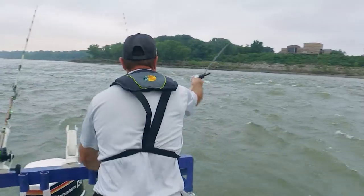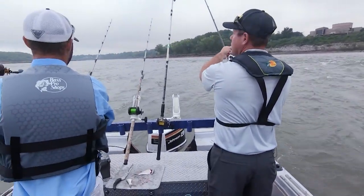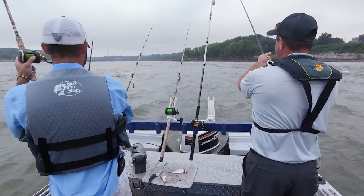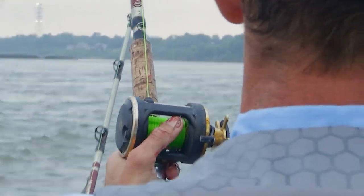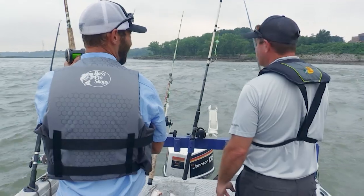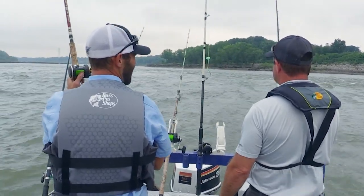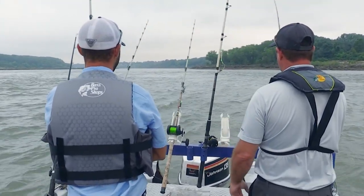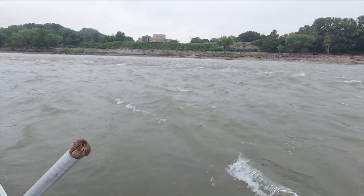Drop it right off the back of the boat and let it spool out until you feel it hit the bottom, then thumb it and lift it straight up, then let line out again — you're basically feeling it walking back. It's basically like bass fishing in reverse. I can feel that thing spinning on this braid with this sensitive rod — just twirling round and round. If you can feel that, imagine a fish hitting it.